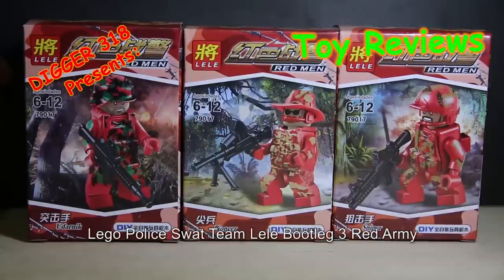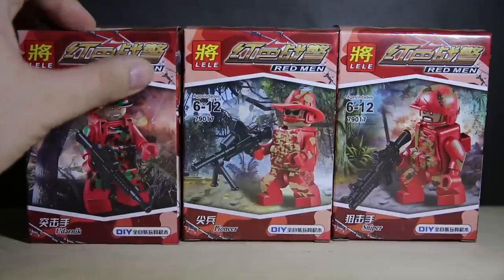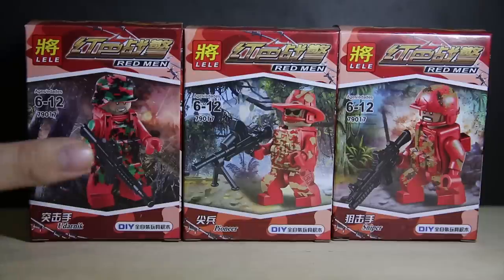Hello, we're going to another Lili Army bootleg Lego review. This is Red Men — even though in Chinese it says Red Battle Police. It's pretty much just Red Army, and Lili did release Army stuff before, but in this pack it's full red.